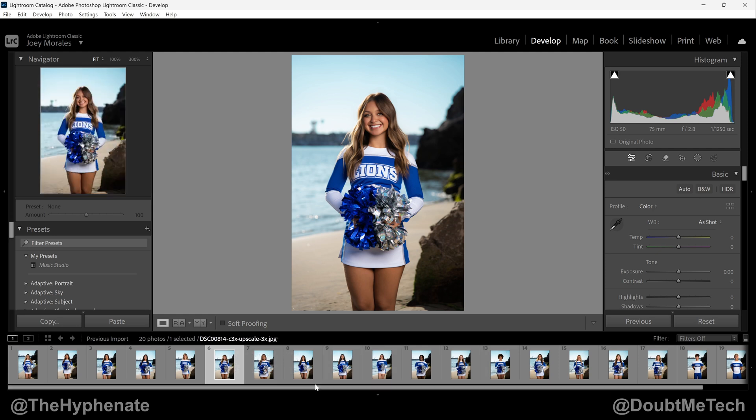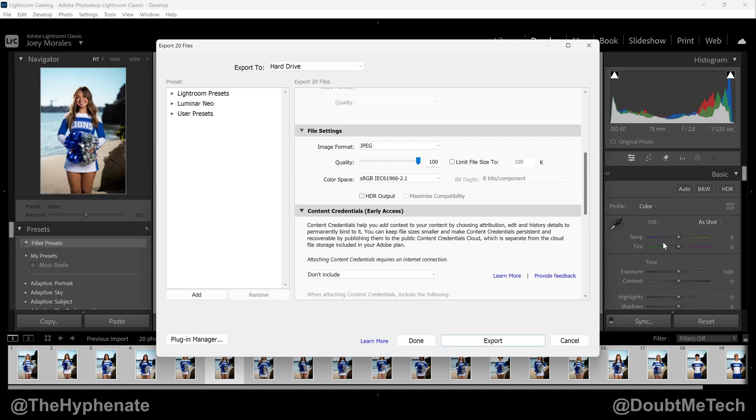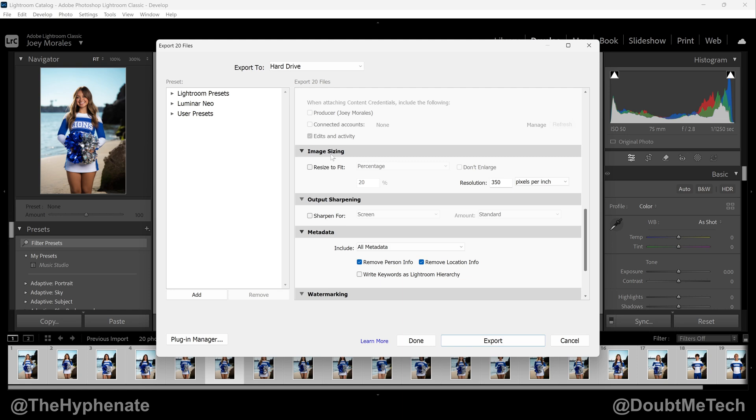Select all the ones you want to export — I'm going to select every single photo here. Then go to File > Export and choose your location. Scroll down past file settings and go to Image Sizing.